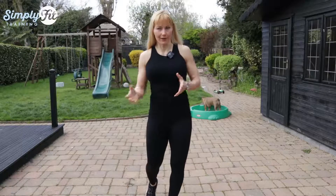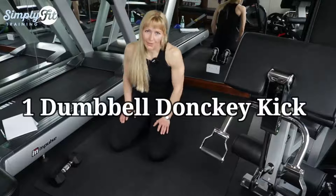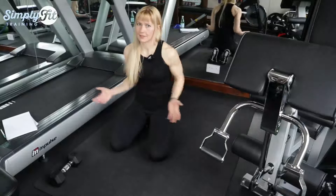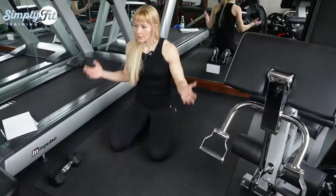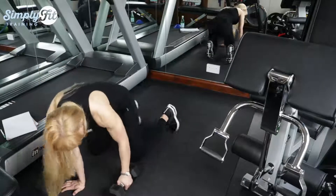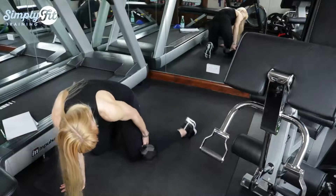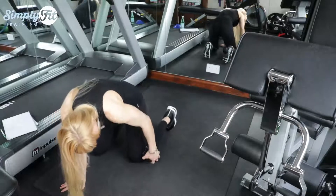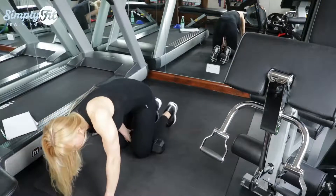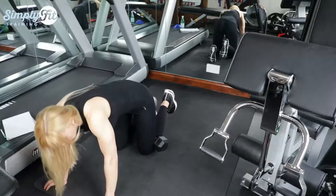Number one is dumbbell donkey kick. It's a very popular exercise, but I don't get it — I honestly don't understand it, and it can be very dangerous. Here's how people do it: you put the dumbbell behind your knee. First of all, it's very painful.